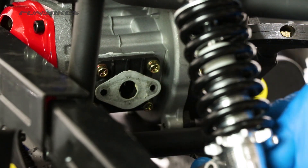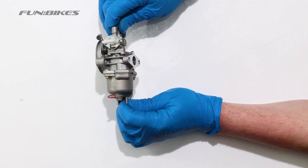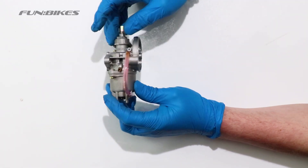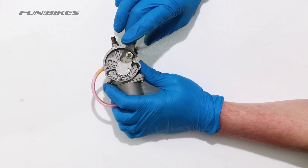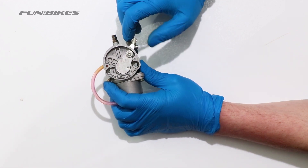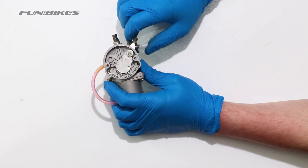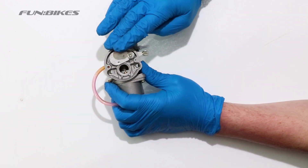We then have to maneuver the carburettor through to remove it from the quad. As you can see here we have the 49cc standard petrol mini quad carburettor. On the front here you have a choke lever. When the choke is up it means the choke is closed for starting the quad. When it is pushed down and the quad is warmed up, that is the open off position.